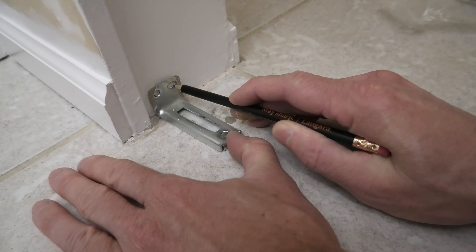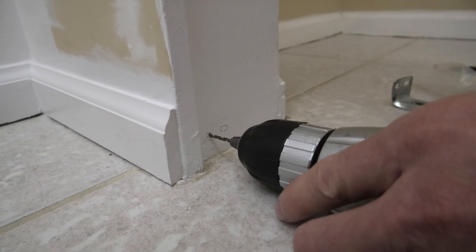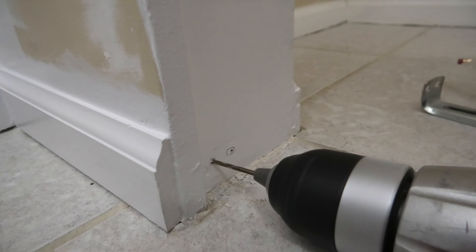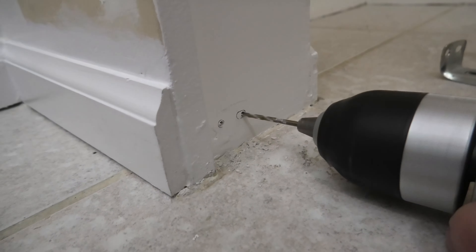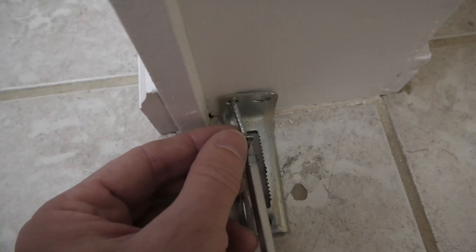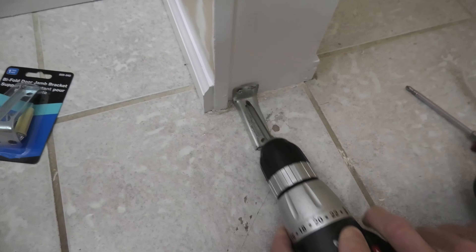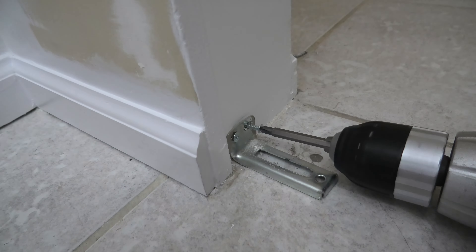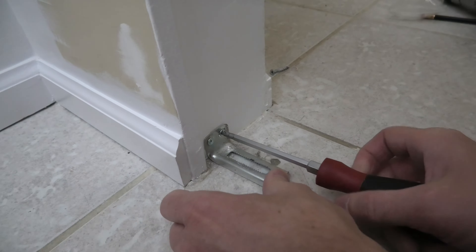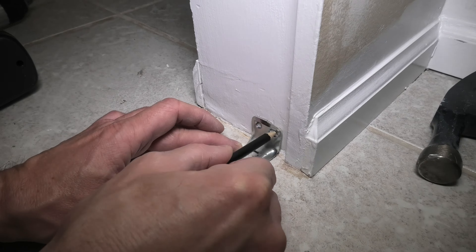We'll make some markings. Now it's time for the pilot holes. Behind the drywall we've got the metal frame over there and we'll use these screws to secure the bracket. We'll repeat the process on the other side — again we have the bracket on the bottom and we'll make marks for our screws.